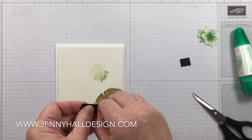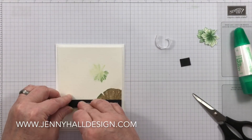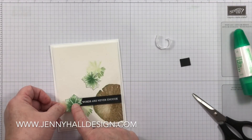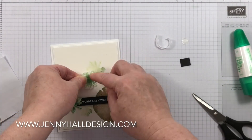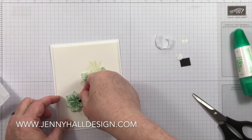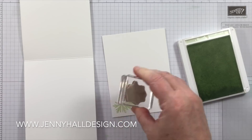I'm going to add some stamp and dimensionals on the back of this, and that will raise my card to two layers, which is my maximum. Any more than that and I feel like the post office is going to maybe squish it down just a little bit more than I like. These leaves are going to be adhered with stamp and dimensionals and they will appear more in the forefront.